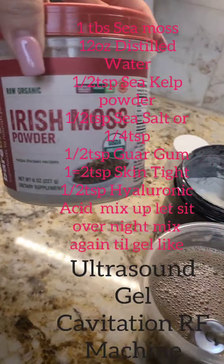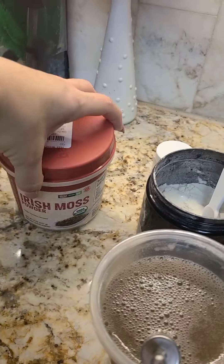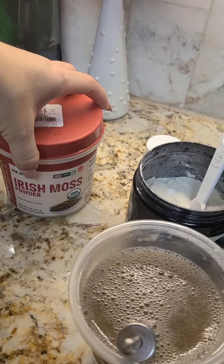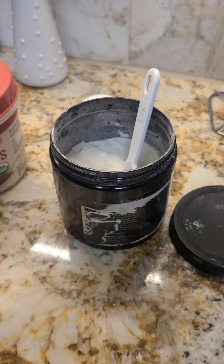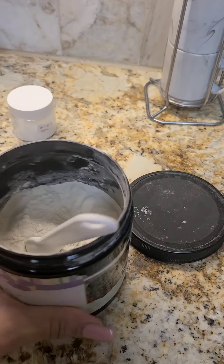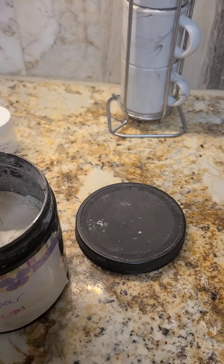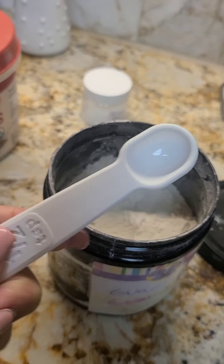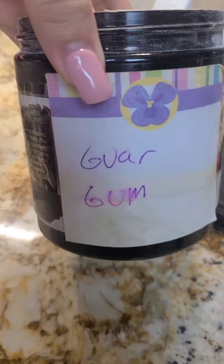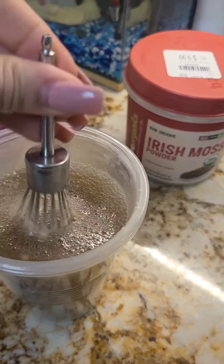How to make Irish moss powder into a gel — when you add water it will not turn to a gel, it's very watery. What I did was add guar gum, which I get in bulk. I added half a teaspoon, so two of them — one teaspoon total — and let it sit overnight or eight hours until it thickens and becomes a gel.